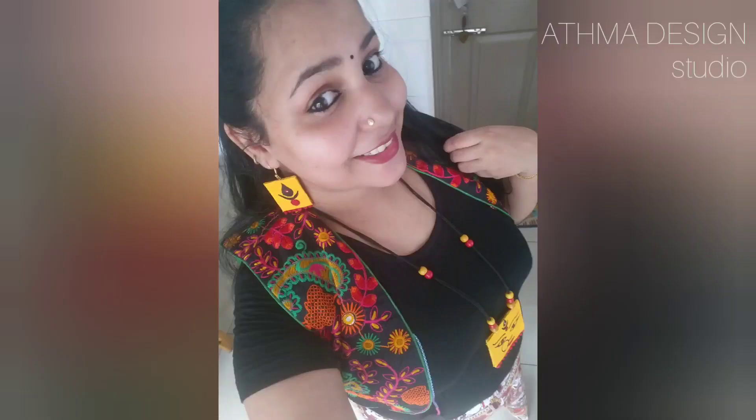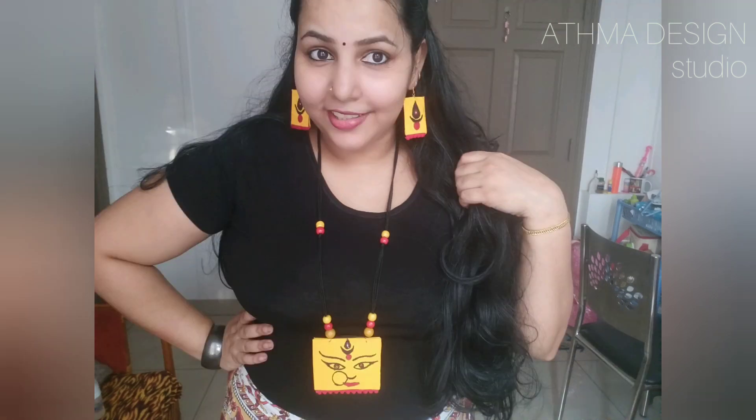Subscribe, like and share. Please click the bell icon and subscribe. I will use the beads on the top. I will show you a new video. Bye bye!